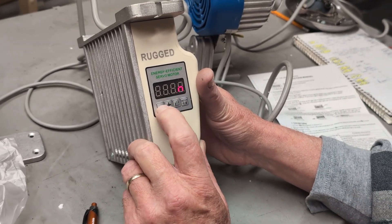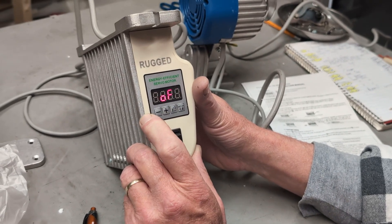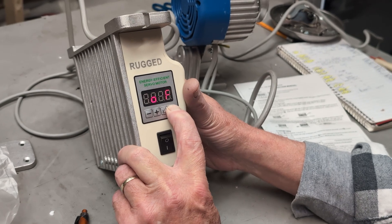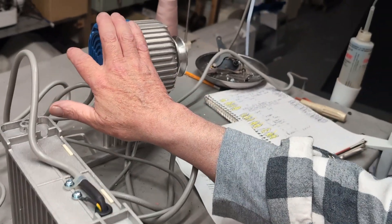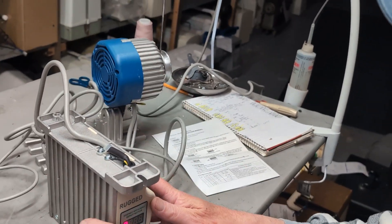I want to turn it off, so I'll hit the plus key to toggle it off, then hit setup to save it. Now it should be going in the opposite direction — yep! And that's basically it for this motor; there's not a whole lot to it.